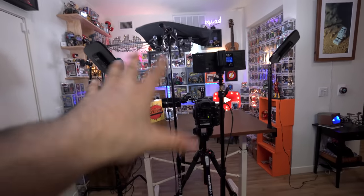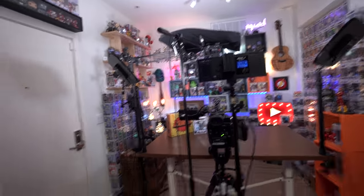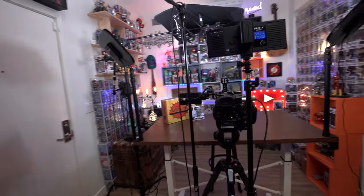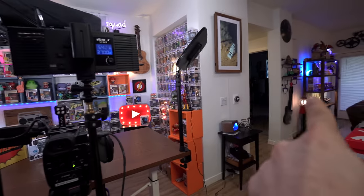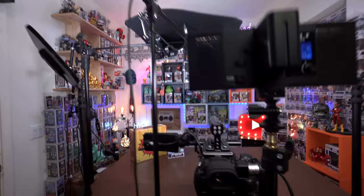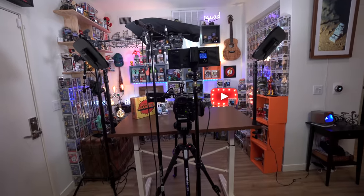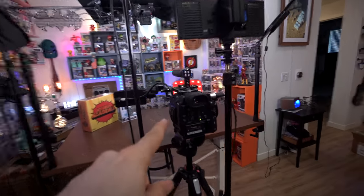Spots are limited, link is in the description. Anyway, let's get into this. So this is what it looks like from the other side of the camera — that's my front door right there, over there is the spare bedroom, my living room, etc. The kitchen is behind me. This is kind of how I have all the camera gear set up. The main camera I use is the Canon C200.